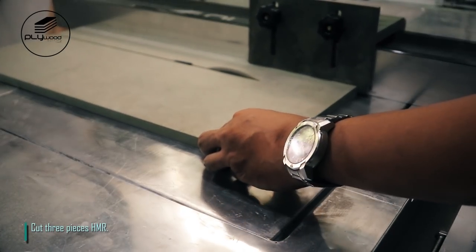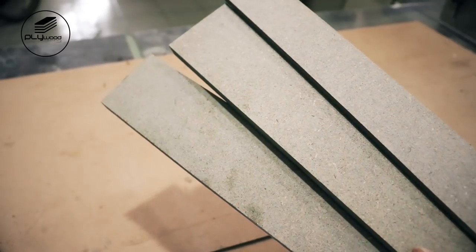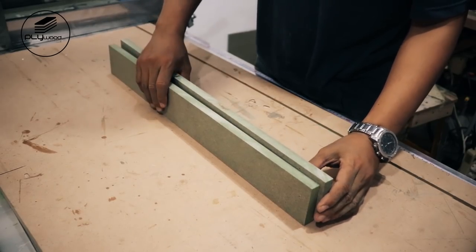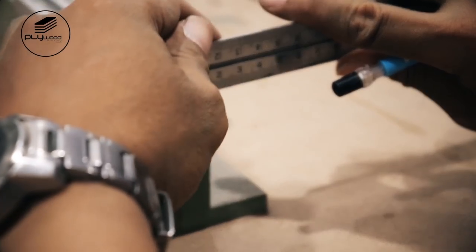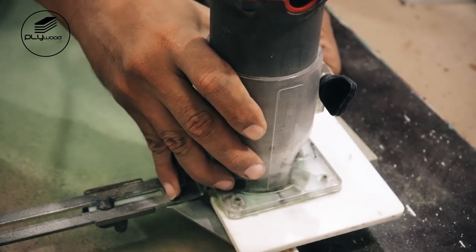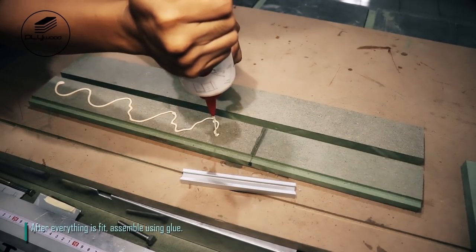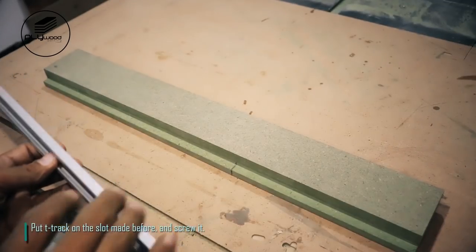Cut three pieces of HMR. Assemble all cuts and give mark to add mini T-track. I use my router to make slot. After everything is fit, assemble using glue. Put T-track on the slot made before and screw it.